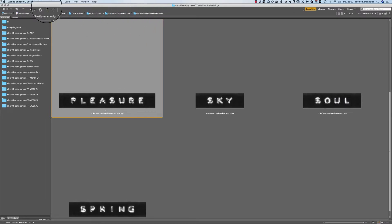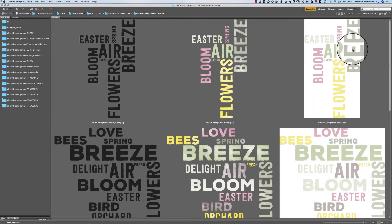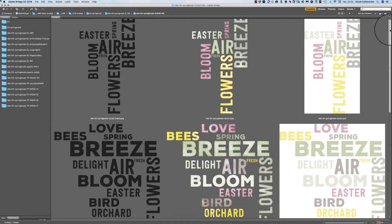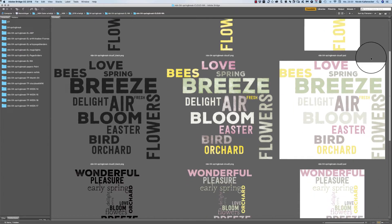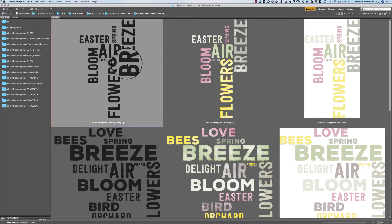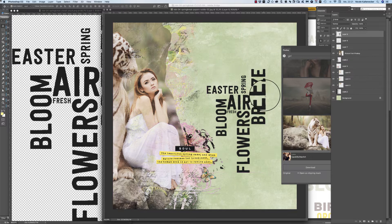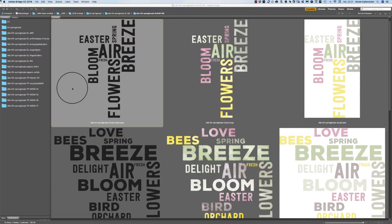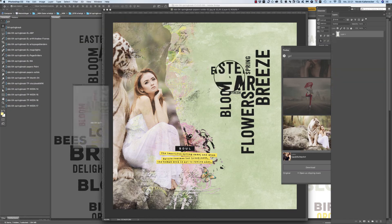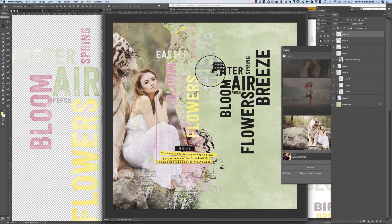And then we have the cloud word arts — they are a special one. You get three different versions here: you get a black version, and here's how it looks. Then you have a colored one with different styles and this is how it looks.